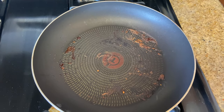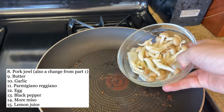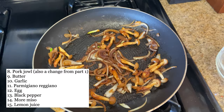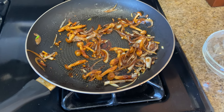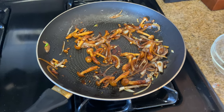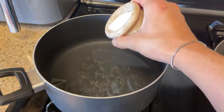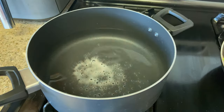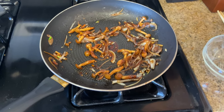Into that same pan we're going to add some butter, then add the veggies. Now we're going to add some garlic — I have the mushrooms, onions, and garlic going. Starting to boil the pasta water, and we're going to under-salt it a little bit because everything else that goes in is going to be salty. That's all done; we're going to take it off the heat and let it sit while we wait for the pasta to cook.